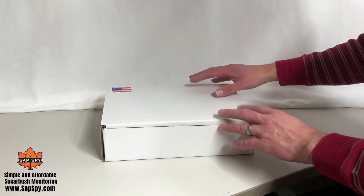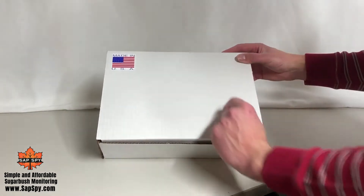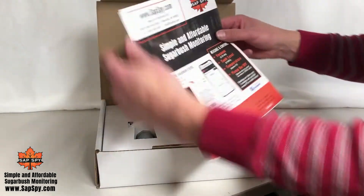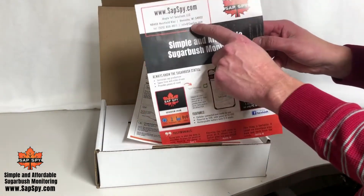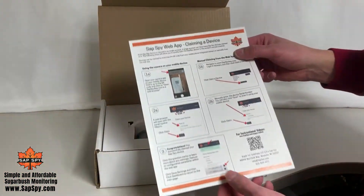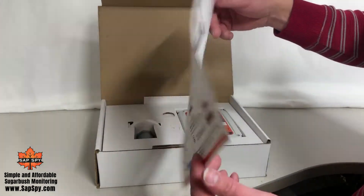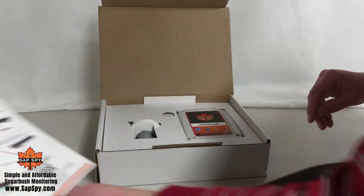When you receive your SASPY system, it'll arrive in a box very similar to this, probably made in the USA. Inside, there'll be two sheets. The first is an informational flyer with contact information in the upper left. The second sheet is basically a quick how-to covering both how to set up your account and how to claim your device on each side. We'll cover that in a future video as well.